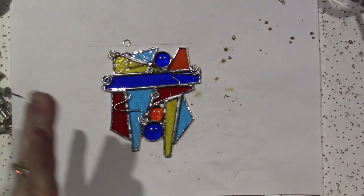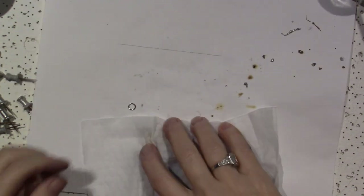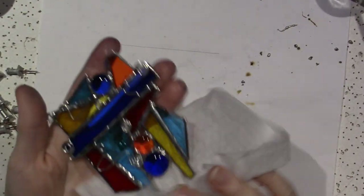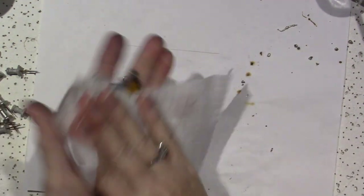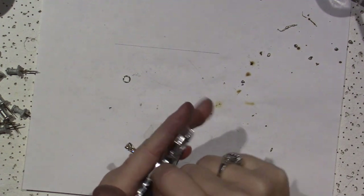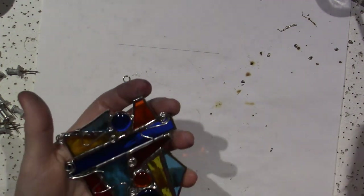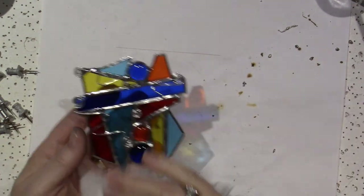I'm going to give it a little wipe and see what I have and if I have any cleanup, and then I'm going to adhere the jump ring. I really love adding those extra coils. Thank you so much, Diane McGee. I love that so much — I would have never thought of it. I'm not a wire artist or anything, but they're on there and they don't look too bad.